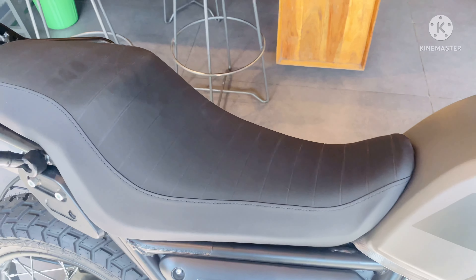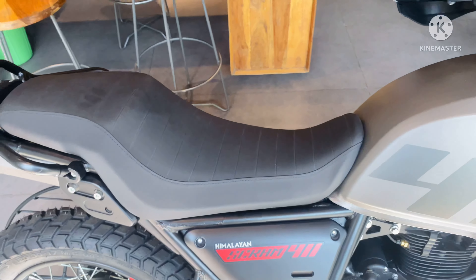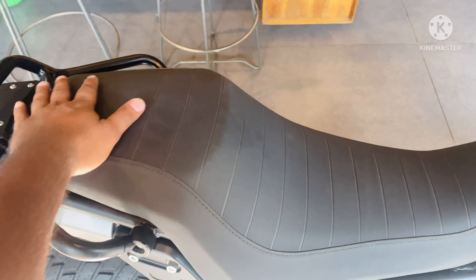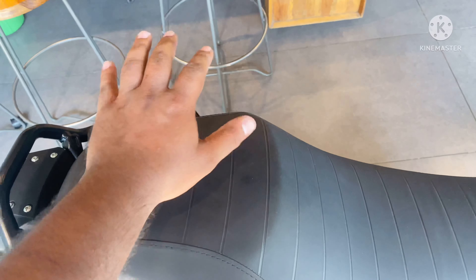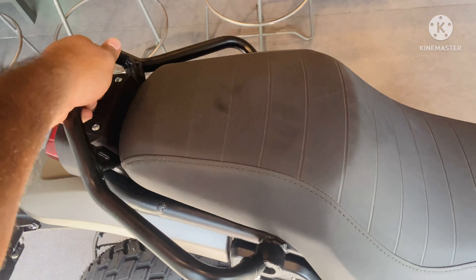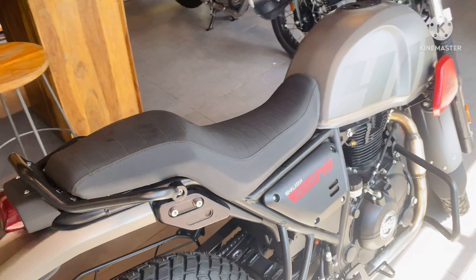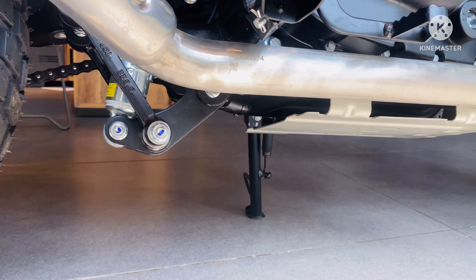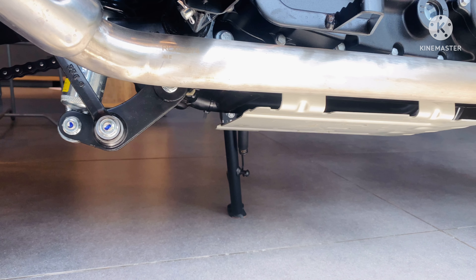The Scram 411 comes with a single seat with similar cushioning to the Himalayan — it's soft, and you can go touring with no problem. The pillion seat is a bit tiny and won't be comfortable for long rides, but at least you get a strong grab rail. The seat height is 795mm, which is 5mm less than the Himalayan. Ground clearance is 200mm, which is 20mm less than the Himalayan. No main stand comes with this motorcycle, which is a major drawback according to me.